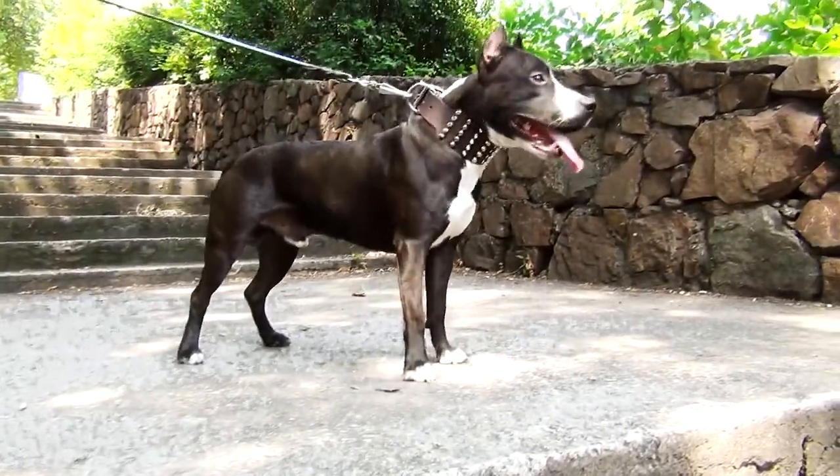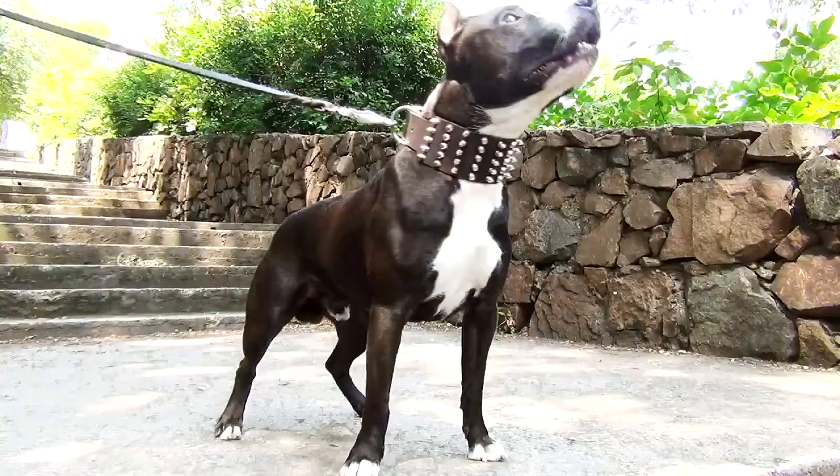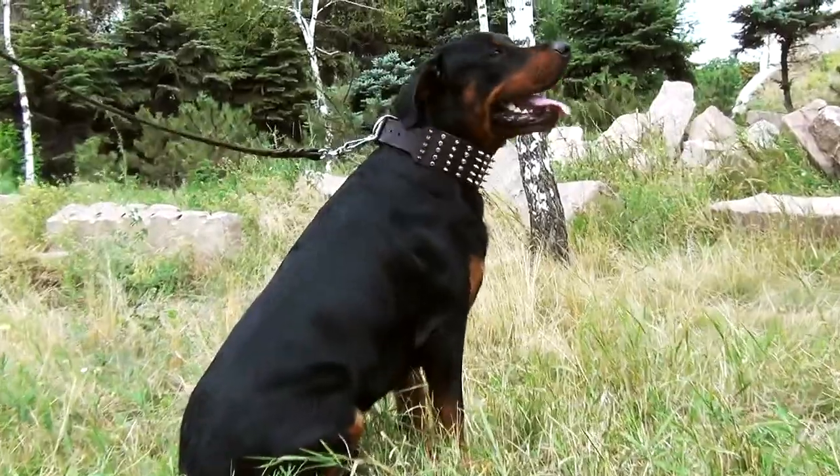The collar is made of genuine grey leather. It is 3 inches wide, which is safer and more comfortable for active dogs.